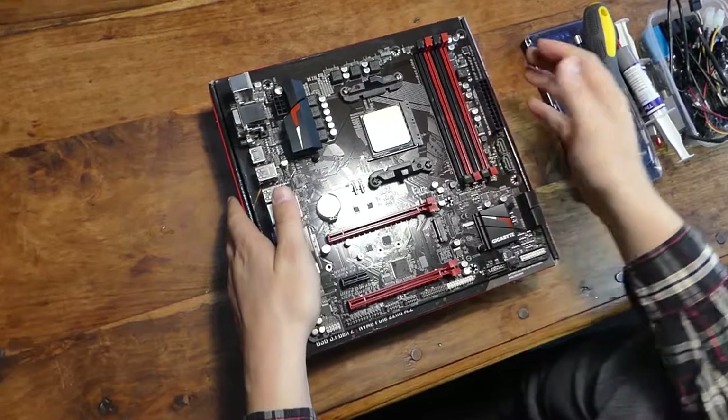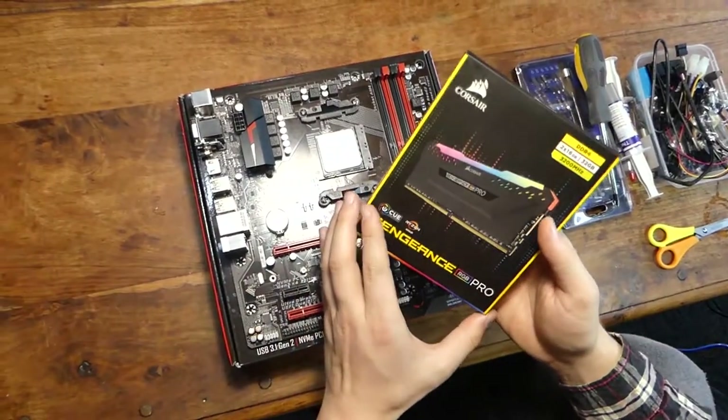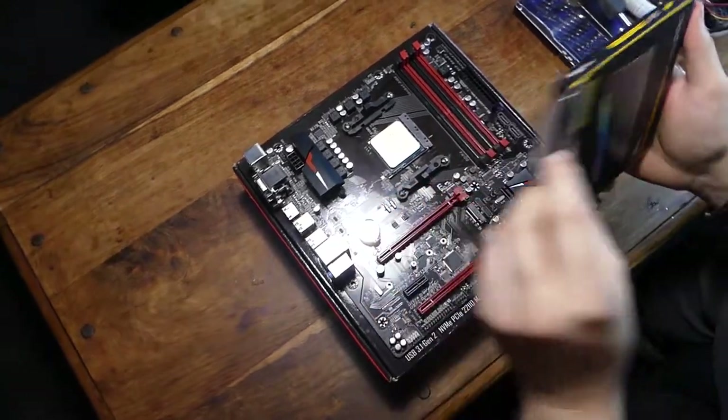Since our CPU is already installed, we're going to put in our RAM next. We've got a 32 gig kit of Corsair Avengers RGB, 3200 megahertz, because we all know Ryzen loves that fast memory.